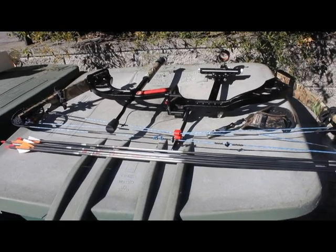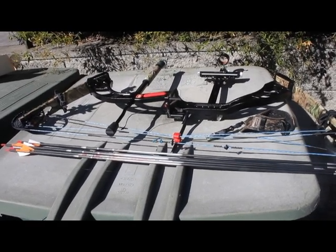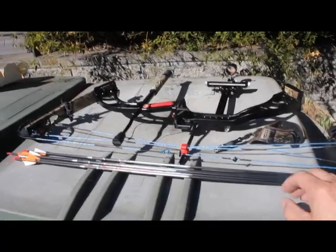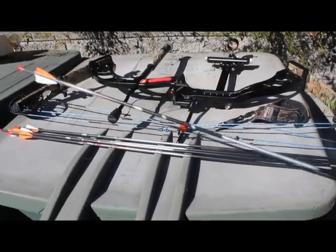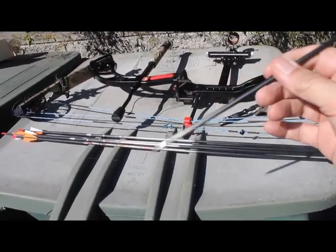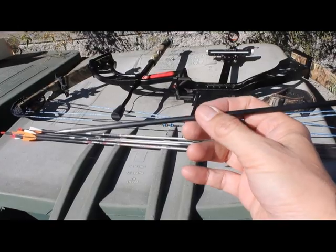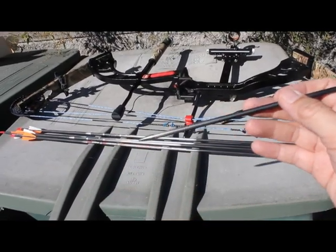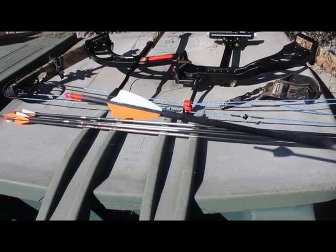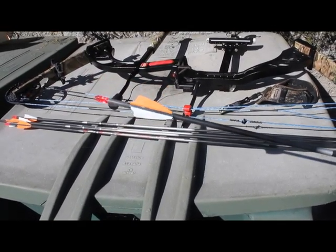We had it at 40 pounds. The idea is to get a little more feet per second out of the arrows. Plus, I went ahead and invested in these Victory Arrows — they're the skinnier arrows, and they are the V3s, which means they have a higher grade of straightness than the V6s.